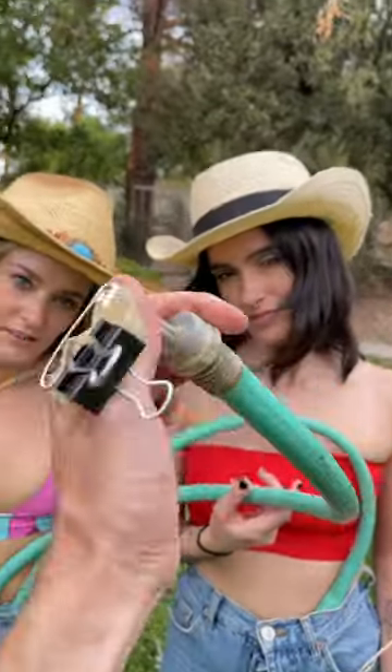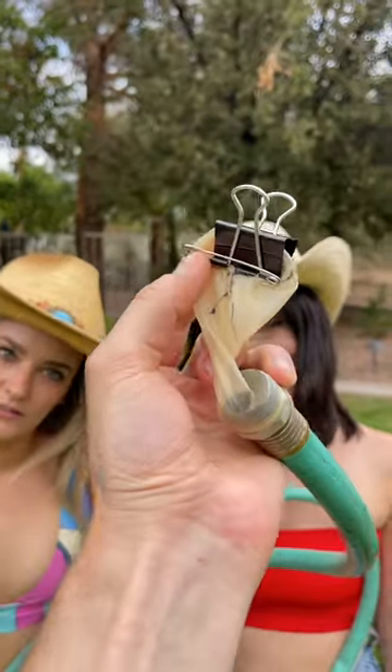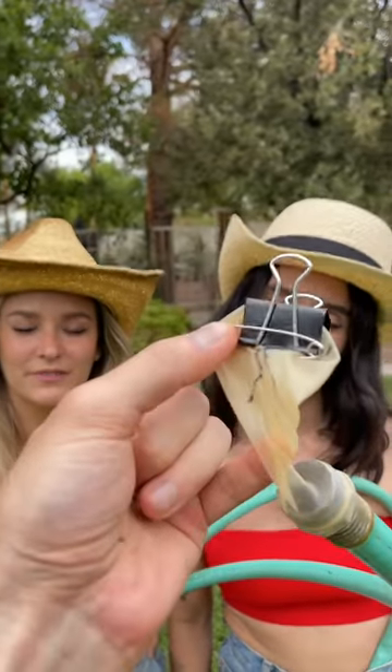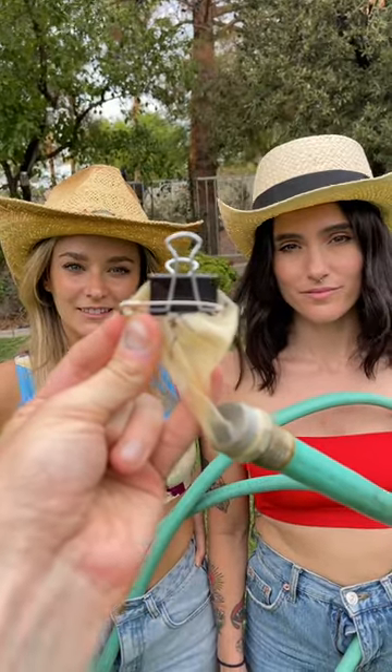Let me get a good look at this. So this is just a little X in it right there — it's got some holes poked in it, and then it's got a safety pin threaded through the top of it, and then an office clamp on top.